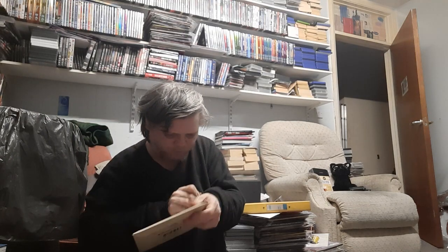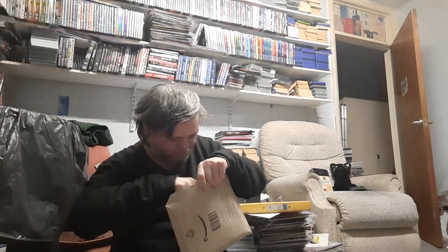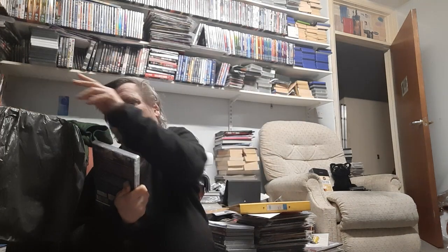So I've got DBS to unbox, so we'll see what we have. First one: Doctor Who, Evil of the Daleks.